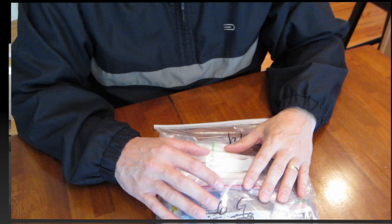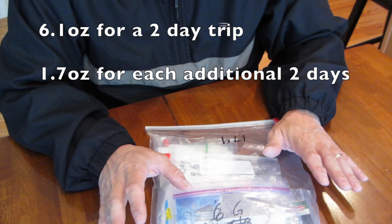Hey everybody, Rob here with Backpacking Adventures. I thought I'd take a look today at what's in my first aid kit and my hygiene kit for backpacking trips. This one gallon ziplock bag carries both my hygiene kit, my first aid kit, and some other few small essentials.